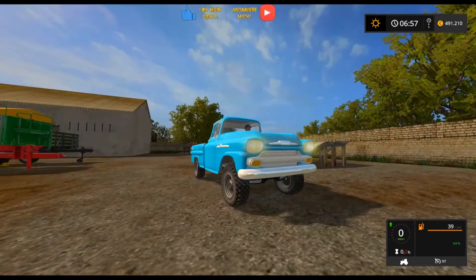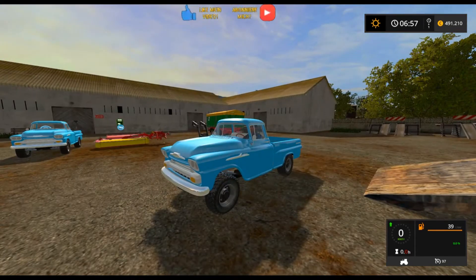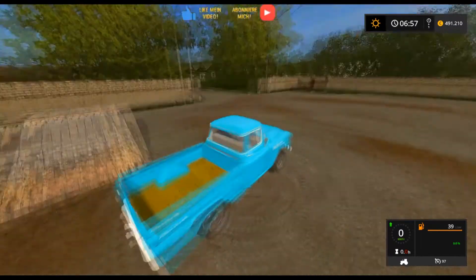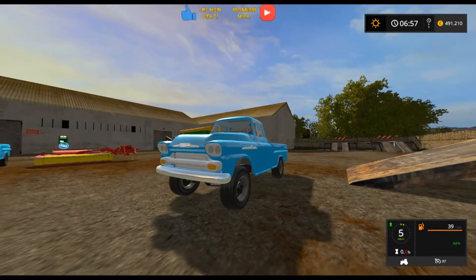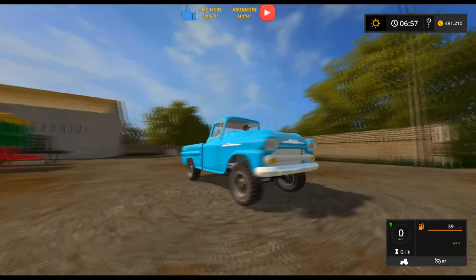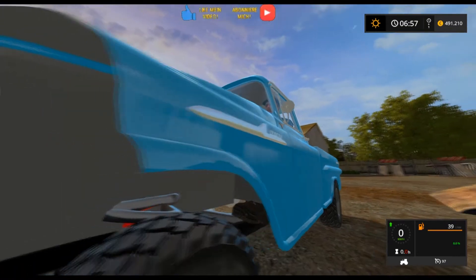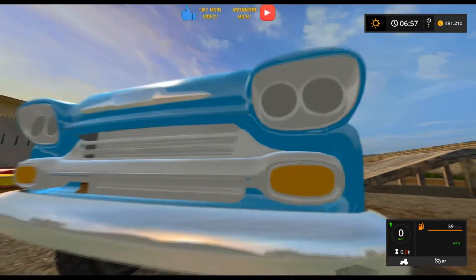Dann schauen wir noch das normale Licht. Dann schauen wir mal in die Innensicht, ob innen drin was leuchtet. Nein, aber man hört es klacken. Abgas, Strahl. Man sieht hier vorne ein bisschen von dem Fahrwerk – der Fahrwerk ist ein bisschen kurz, also die Feder geht so rein. Sieht aber eigentlich cool aus, finde ich.